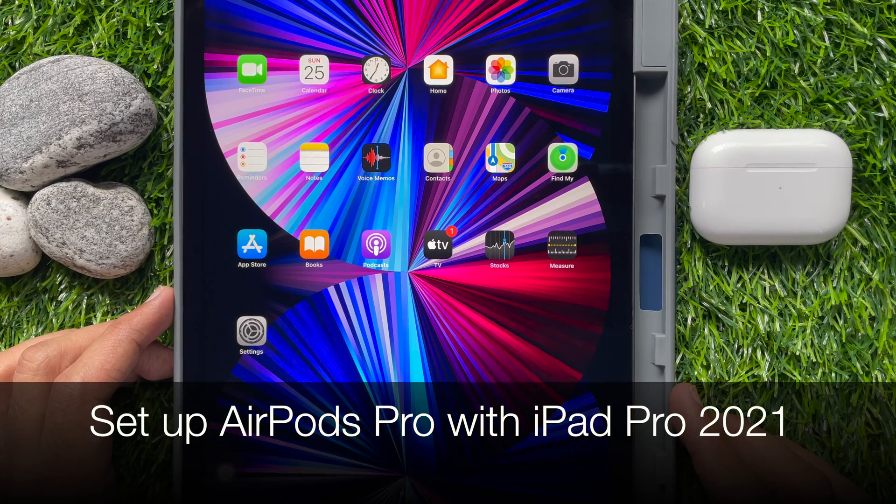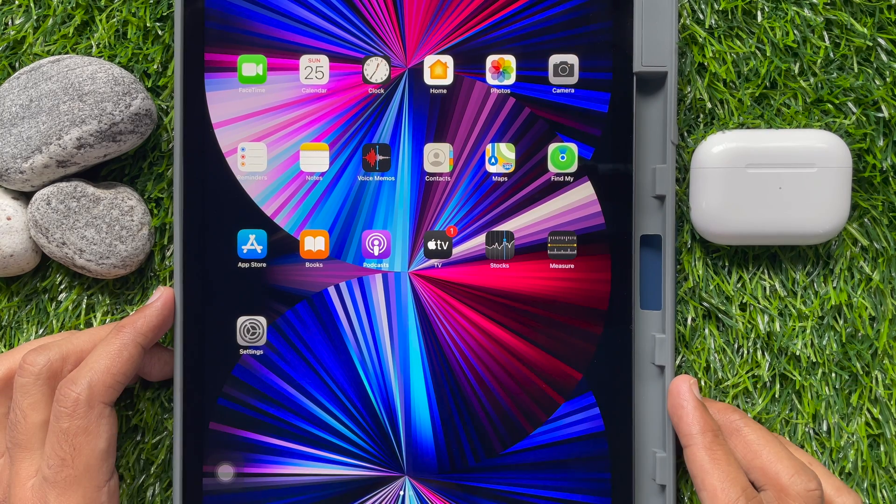Hi viewers. Today I would like to show you all how to set up AirPods Pro with iPad Pro. Let's have a look. Set up AirPods Pro to listen to music, movies, text messages, and more.